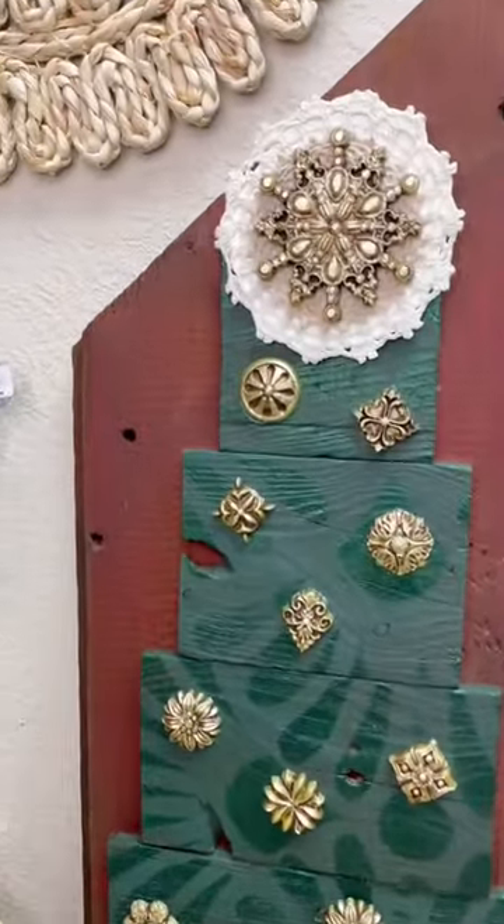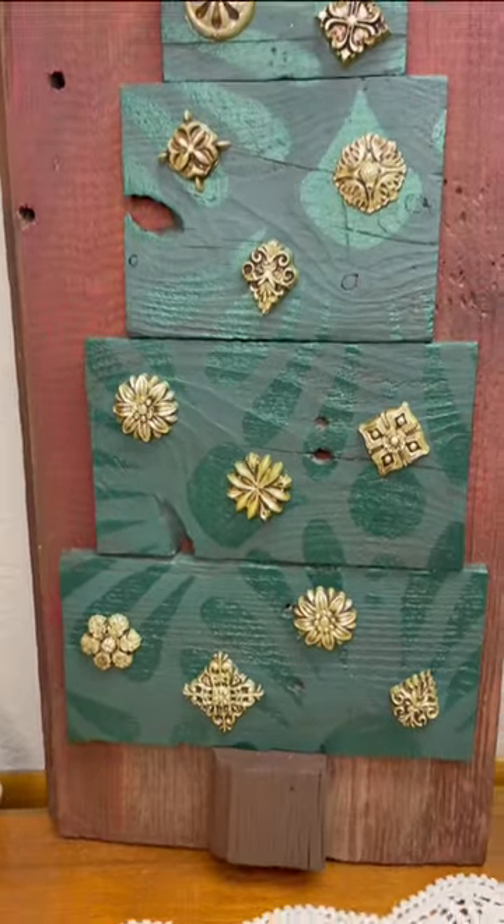This wraps up day nine of my 12 days of Craftmas series, so be sure to stay tuned to see what I create next.